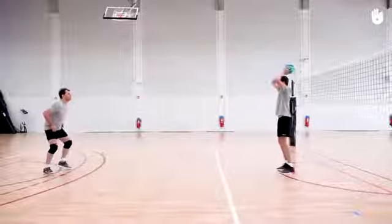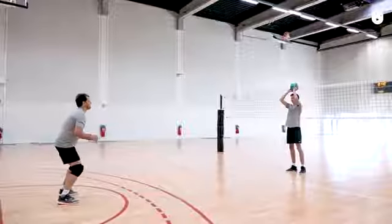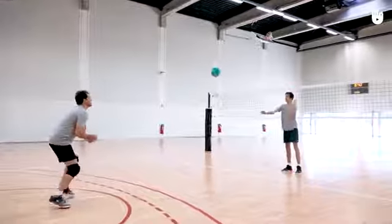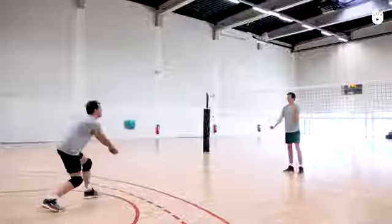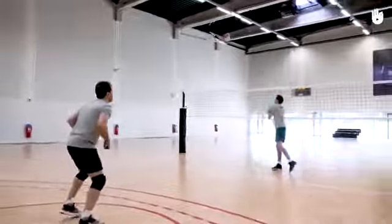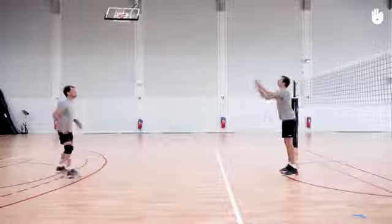Your partner takes the ball and throws you a two-handed overhead pass towards the ground. Adjust your body position to be able to make a bump pass and return the ball towards your partner's head. Repeat this sequence several times to master the technique.